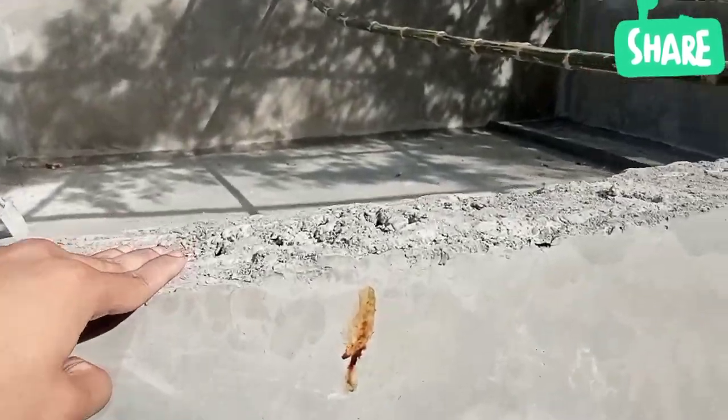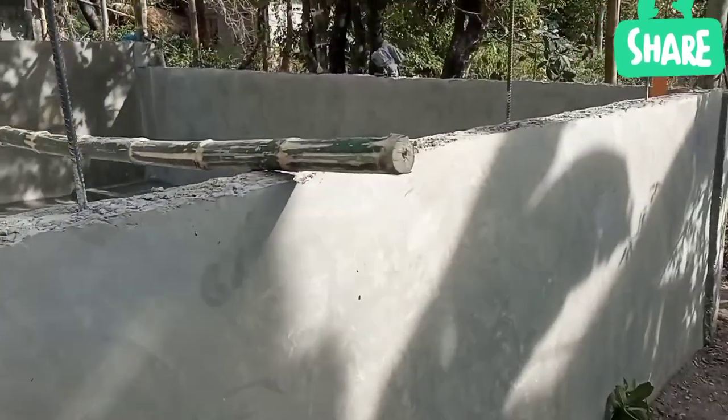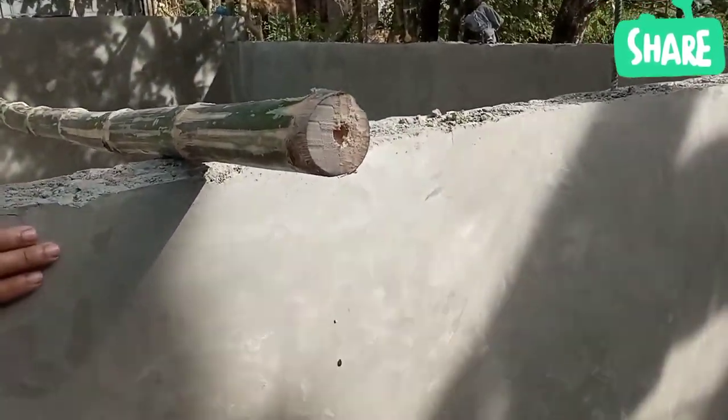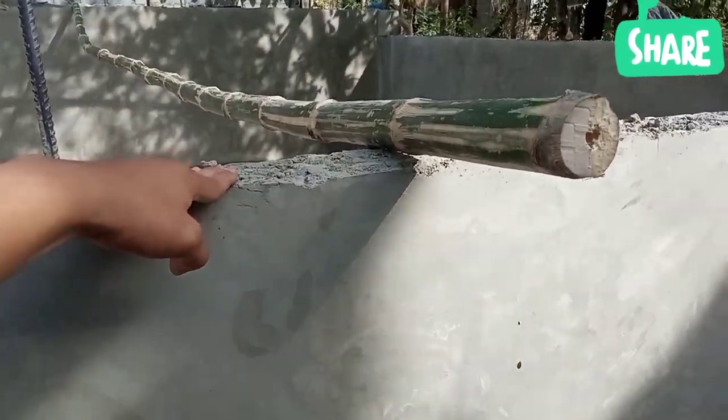Kung mapapansin nyo po, hanggang sa malapit po sa dibdib ko yung taas ng ginawa nilang pader. Yun ang pinaka pader nya po — hanggang sa dibdib ko po yung taas nya.